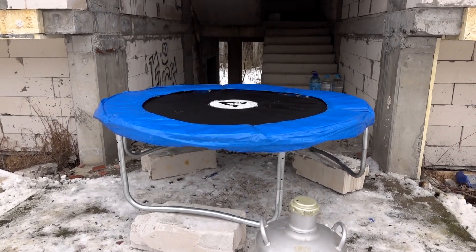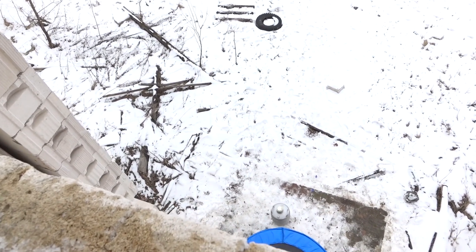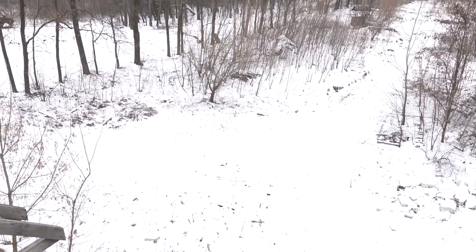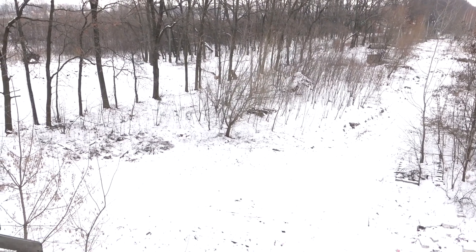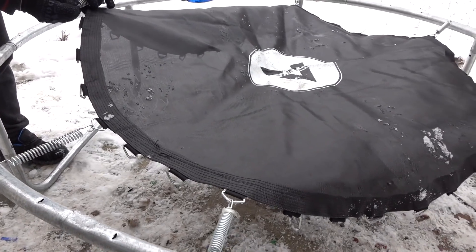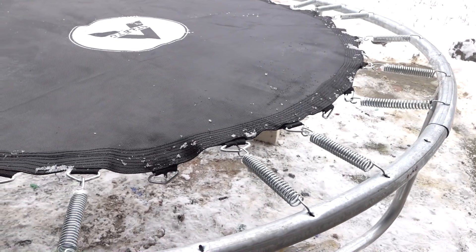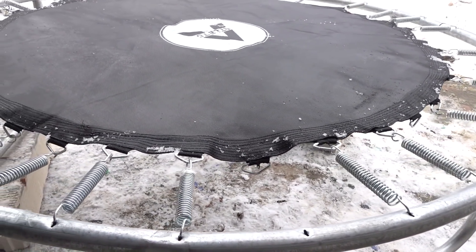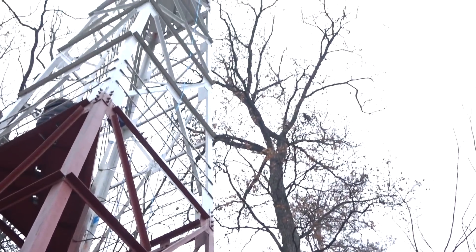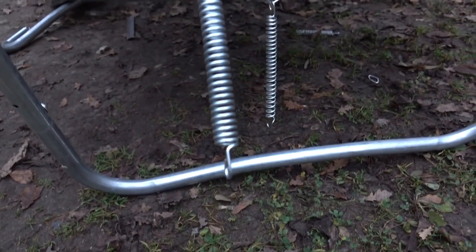So today I decided to do everything right. I won't just freeze the trampoline with liquid nitrogen, but I'll make ice on it. Today is the ideal day to make some ice. As it turned out, after the last video in which I dropped the kettlebell on the trampoline from a 40-meter tower, the trampoline is not in the best shape. But still we were able to set it up.